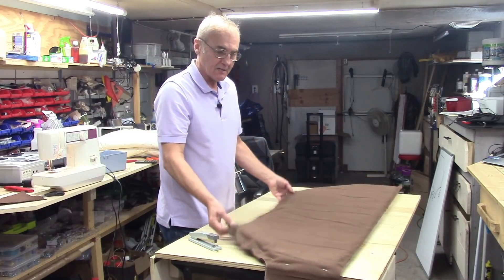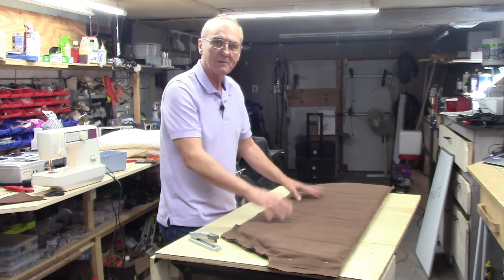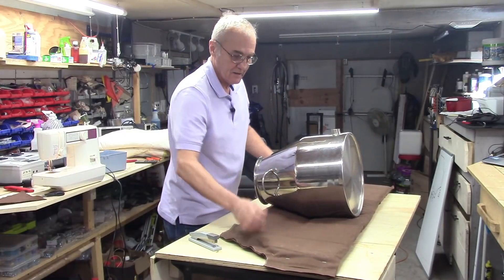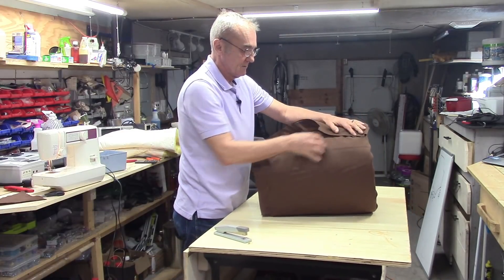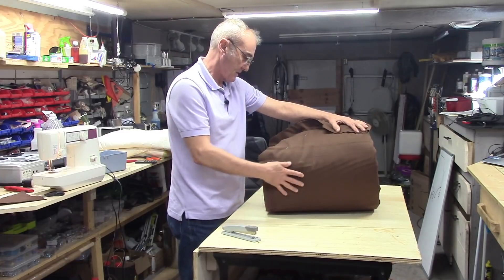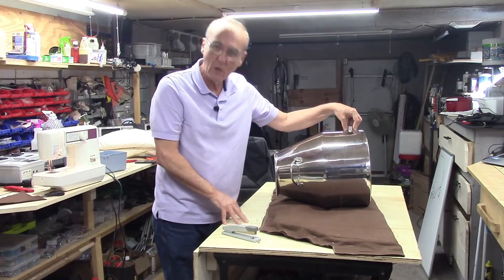I ran staples all the way around the outside every three or four inches, and what that does is it makes the blanket I want without it falling apart. That way I can lay my kettle down, wrap this blanket around it. I'll have to cut holes out for the handles and of course for the heater element.